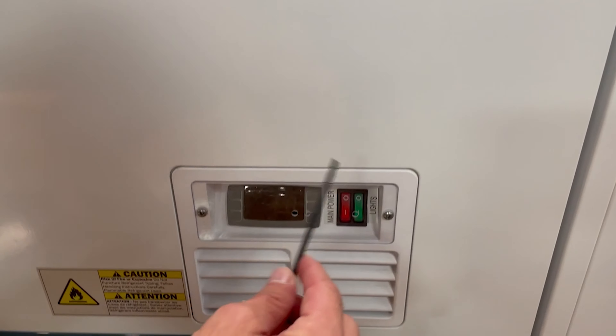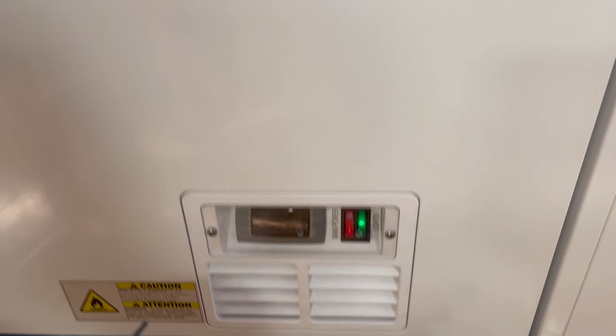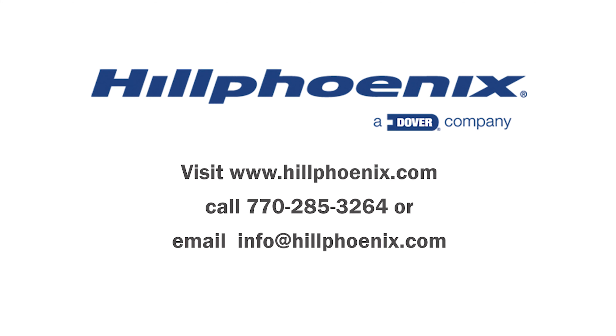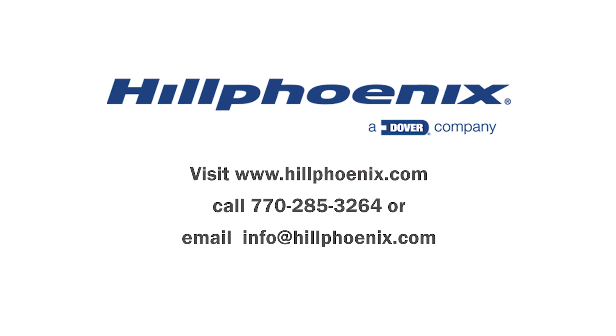Turn the lights back on to ensure your light is now working properly. If you have questions about replacing the lighting in your display case after watching this video or reviewing the installation manual, contact us at hillphoenix.com.